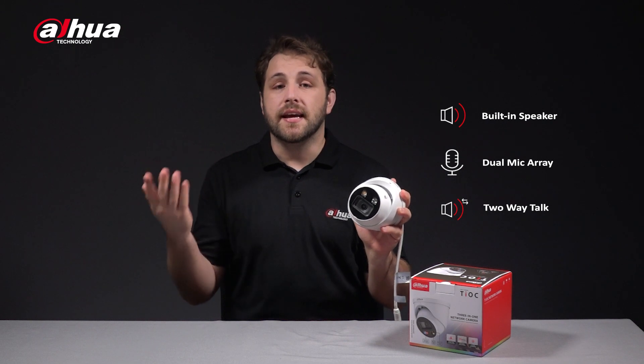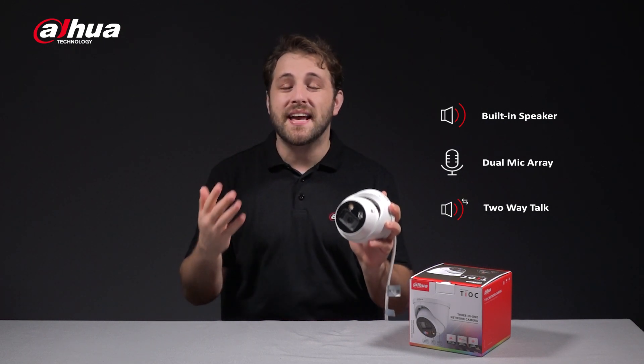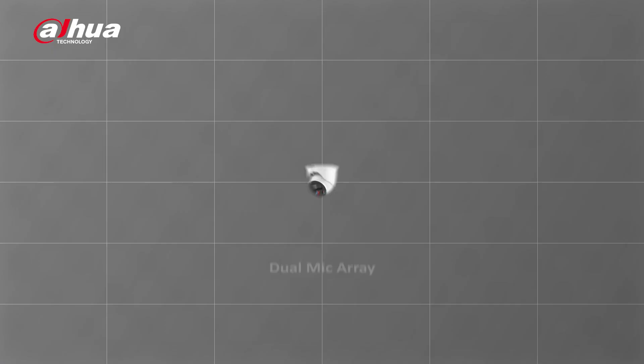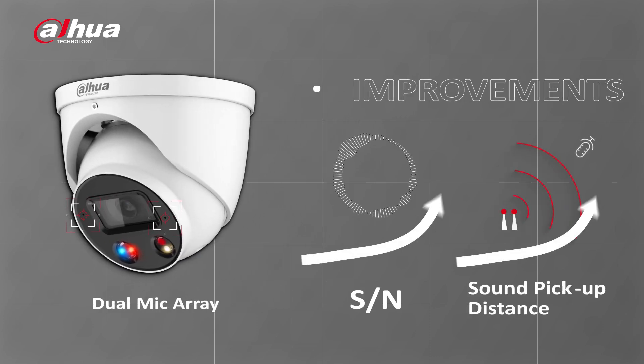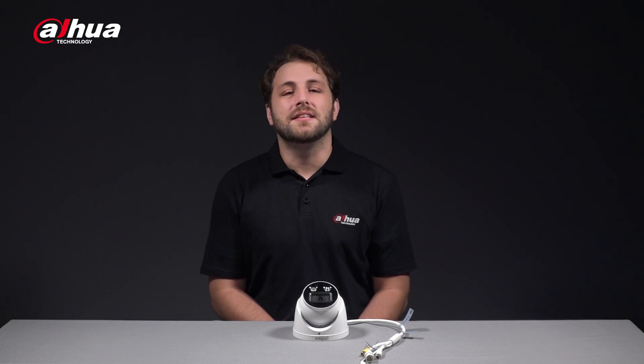As mentioned, this camera provides customizable options as well as some other amazing improvements. The dual mics on both sides of the camera significantly improve the sound-to-noise ratio and sound pickup distance, providing cleaner and clearer audio by reducing wind noise and other environmental background noises. Together with the built-in speaker, these dual mics enable an enhanced two-way talk that allows the user to speak to the detected individual in the monitored scene.